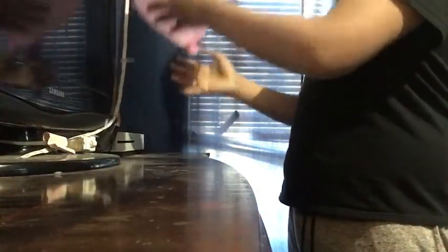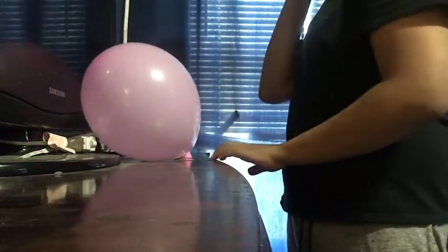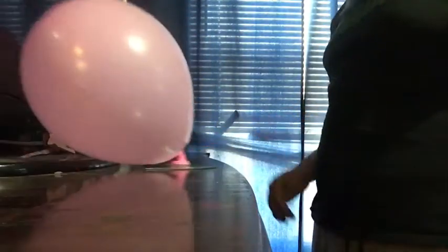You guys should play air hockey with it! If you like this, it's really easy, and if you're bored and want to play something like air hockey, this is great.